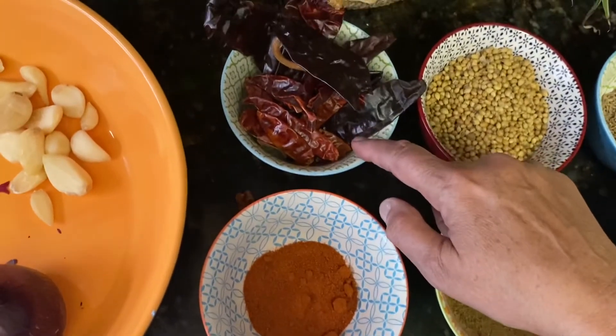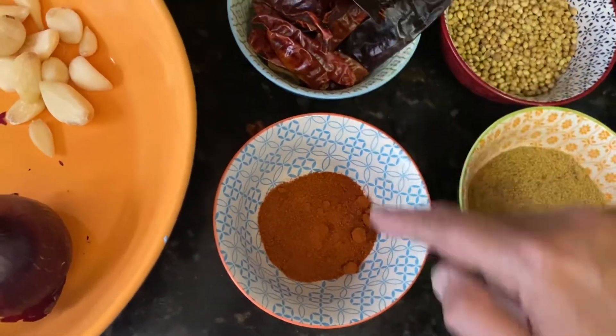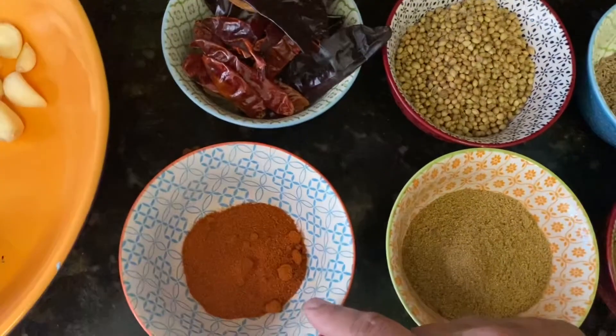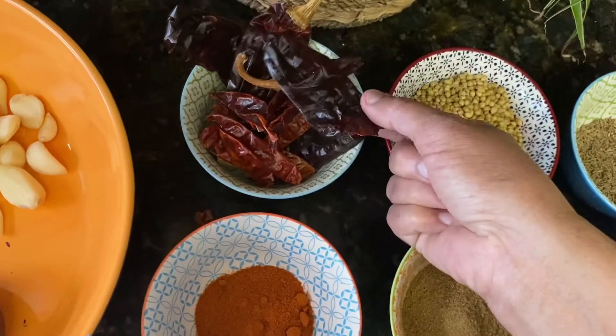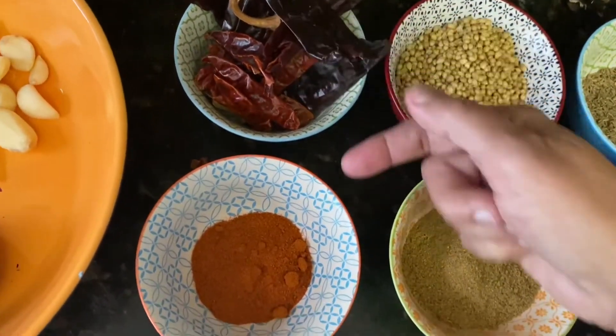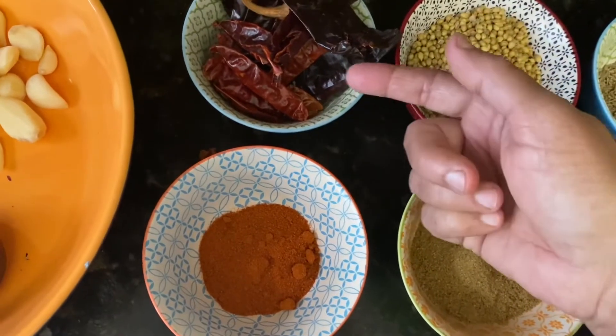This is the dried chili, and I make the powder — this is chili powder, red color. You will be familiar with this. Any kind of dry chili, make it into powder, or just purchase chili powder from the store.